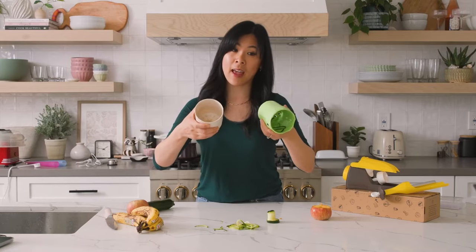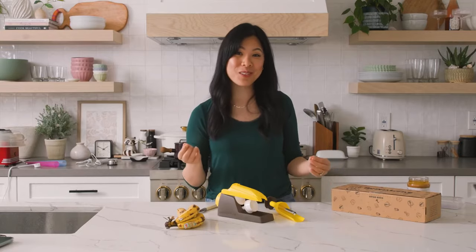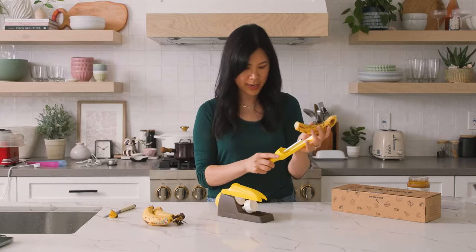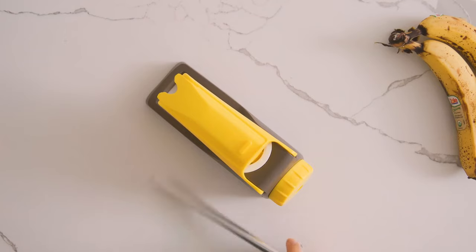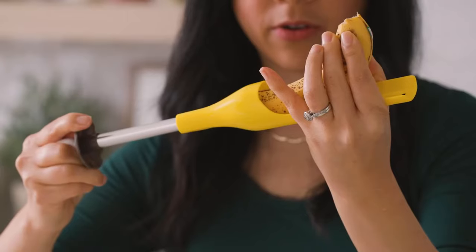This one is called a Banana Loka and you're supposed to be able to stuff a banana with things like peanut butter, Nutella, yogurt, honey. So what you're supposed to do is cut the bottom of the banana and then insert it into this banana holder to kind of flatten it, and then stick this thing through to basically core it.